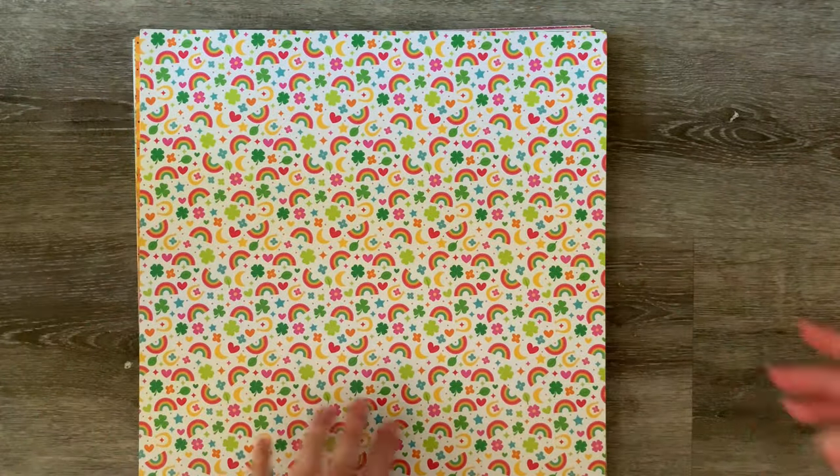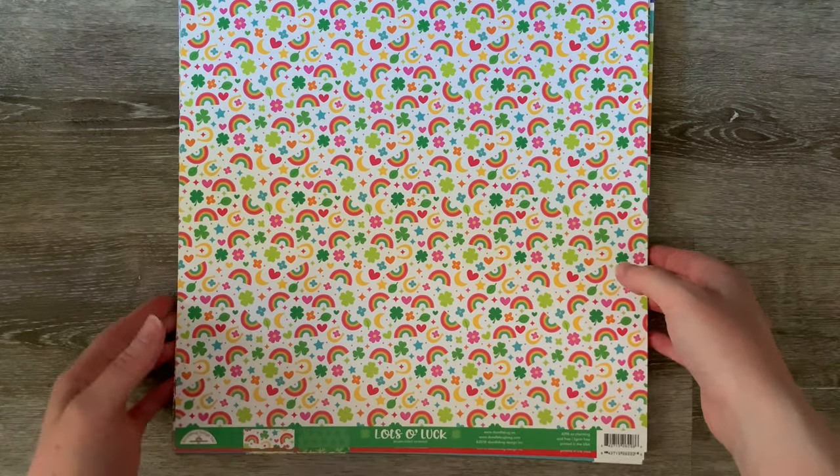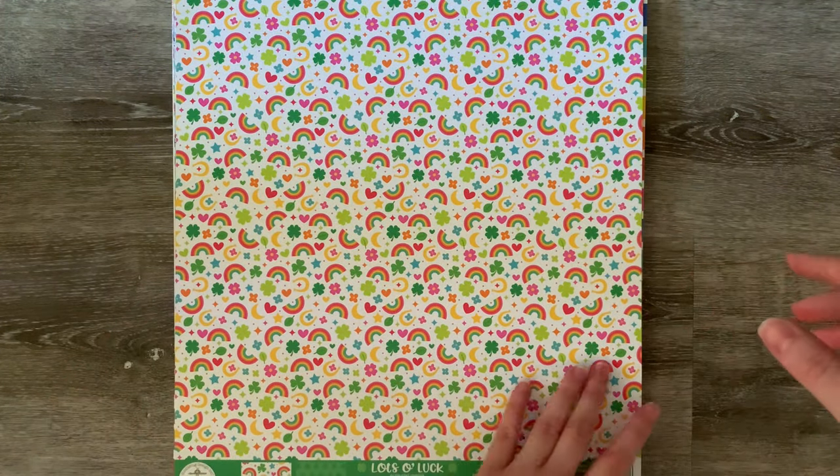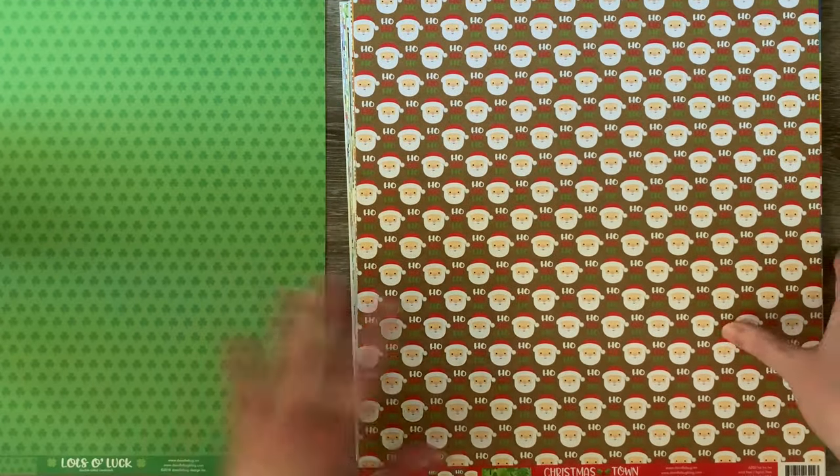Isn't that adorable? I do love their papers — like I said they are expensive, but my gosh they are gorgeous and the quality of them is amazing. The prints are always perfect. Look at that — that is very, very cute. I might just flip through them really quick so we can have a look.